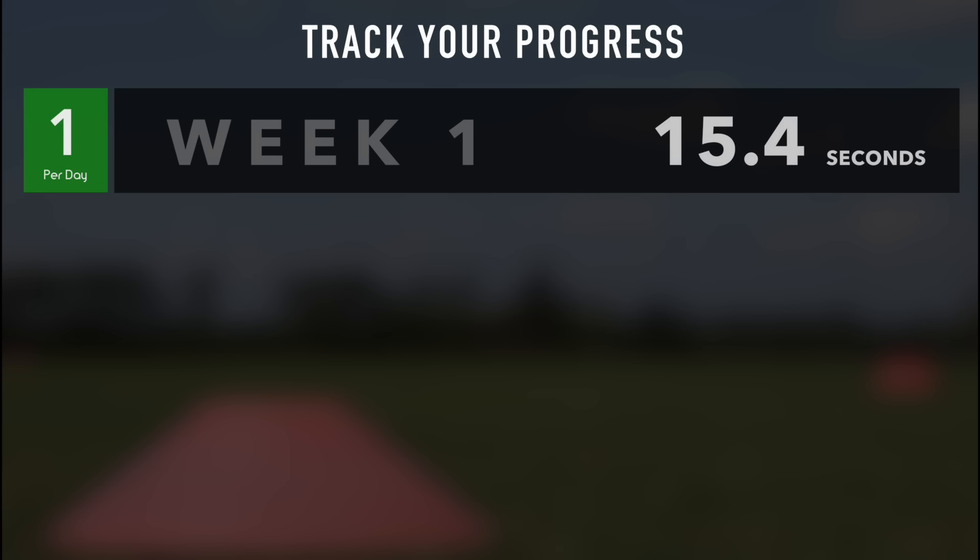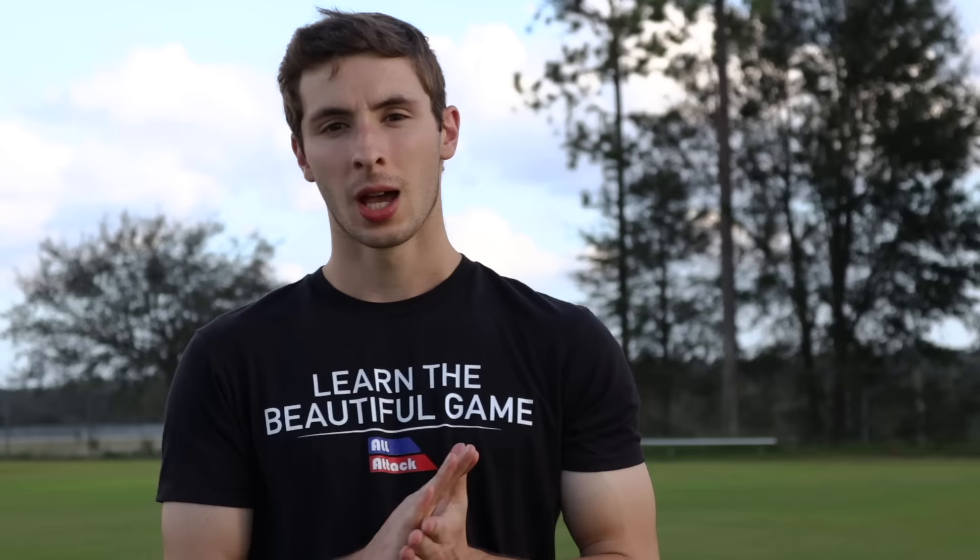Track your improvement by timing how fast you can complete the course. By the end of the month, your speed should show improvement.